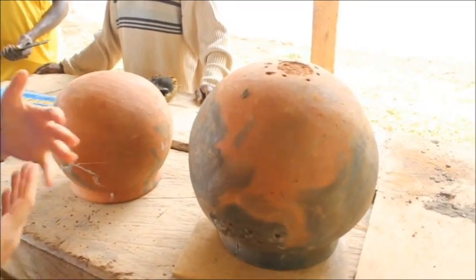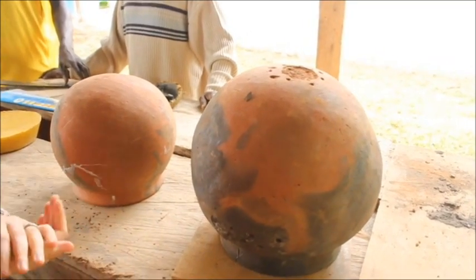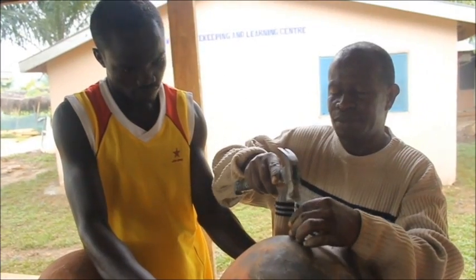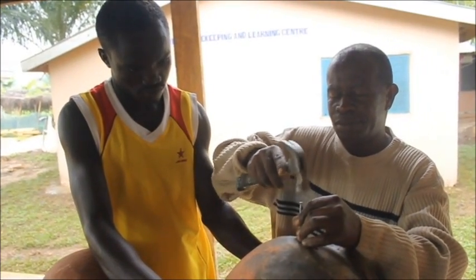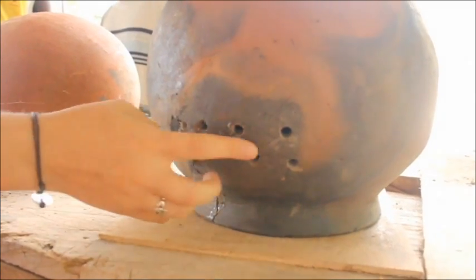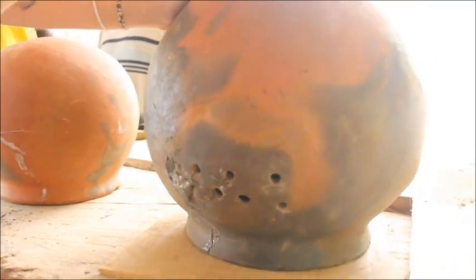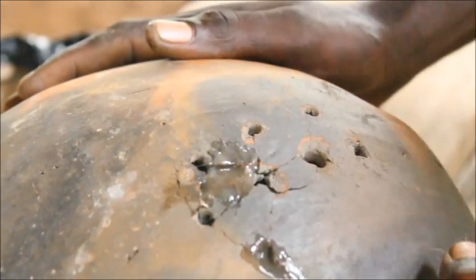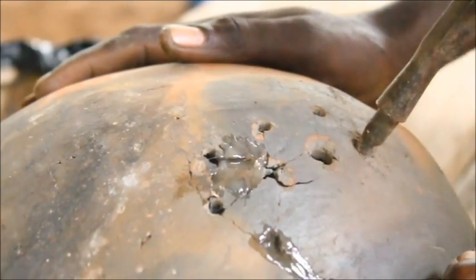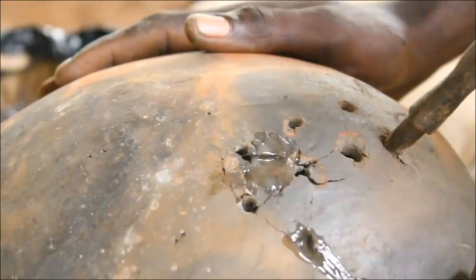Usually you can ask your potter to design the holes. If your potter can't, you can make the holes yourself. You start with small nails and gradually increase the size, gently hammering them in. You want these holes to be bigger than the holes that you put at the top. This is to allow the queen, the workers, and the drones to all be able to get into the bottom pot, which is where they will all live. It's the brood pot.